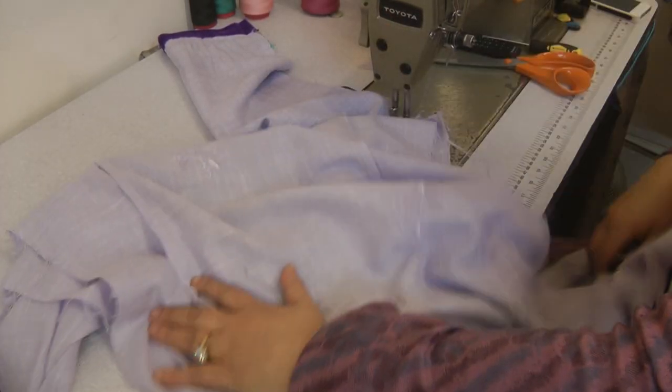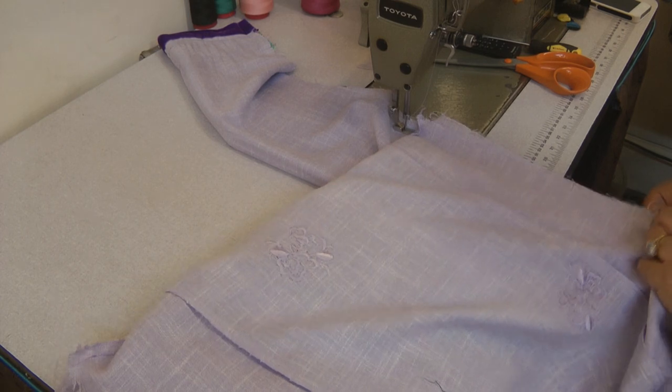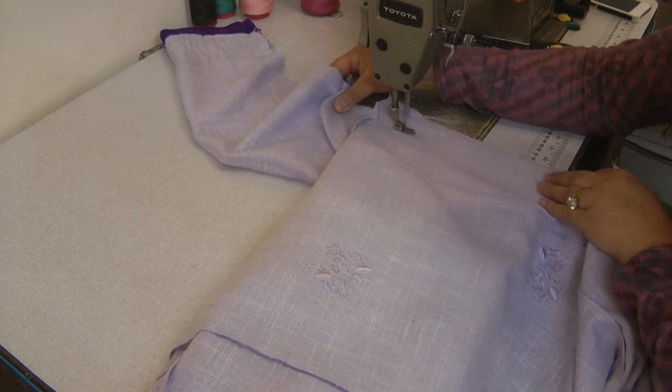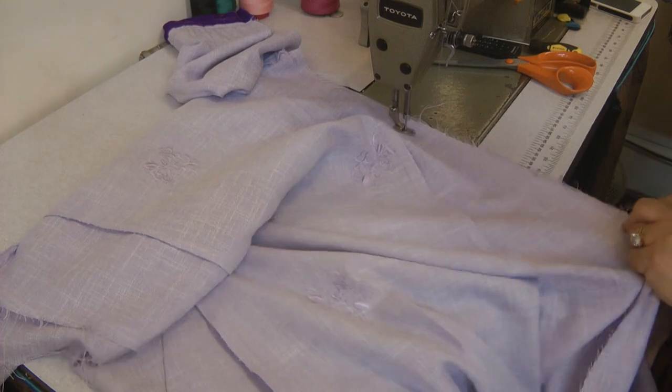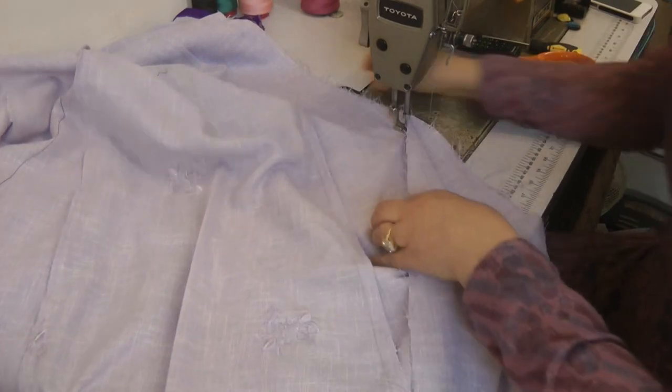This is going to be a very simple dress and the only highlight is going to be the border lace trim. It's going to be closed off because it has a juridhar. It's a little bit lengthy so I may need to trim down the length a little bit.